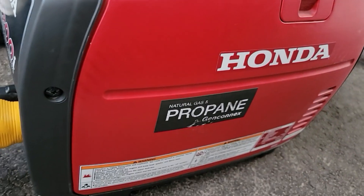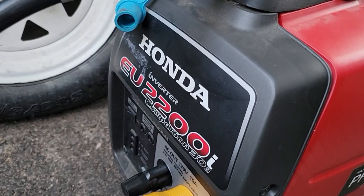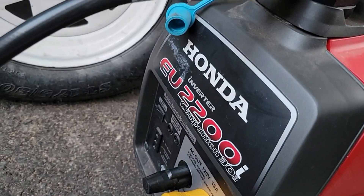This is a propane-based generator, so according to most people it draws more like 2,000 watts. I'm not really sure, but what did I do differently? Current is really important — you've got to have the right current.